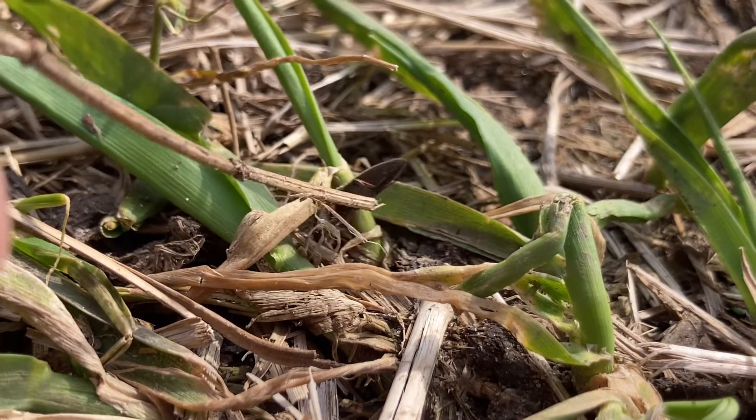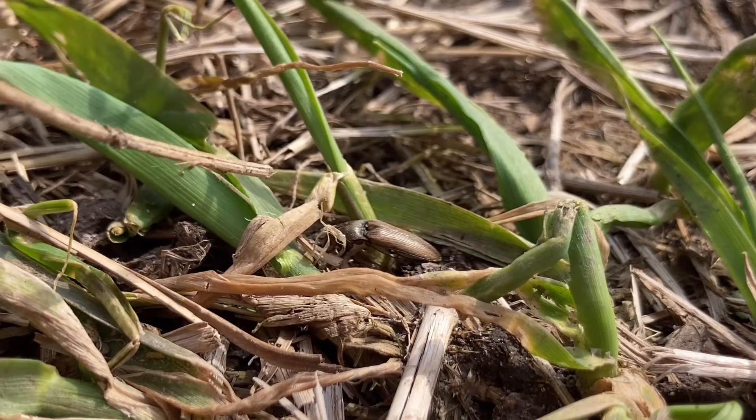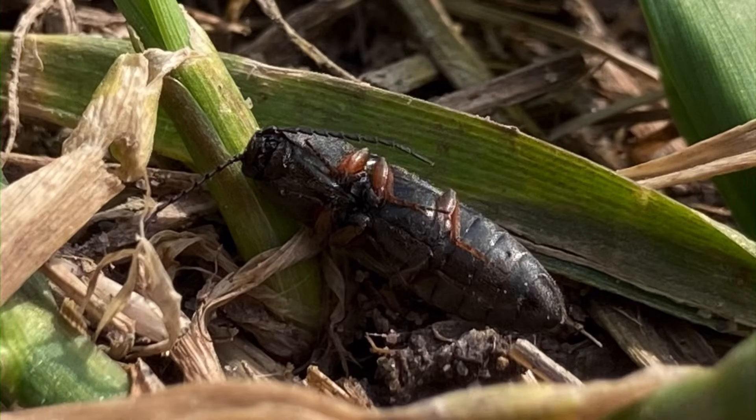When a click beetle is touched, it falls on its back and plays dead. Luckily, this is not the only strategy it is able to employ.